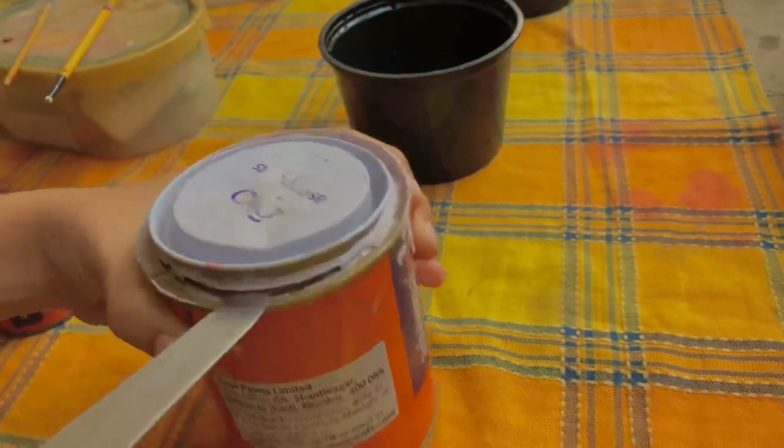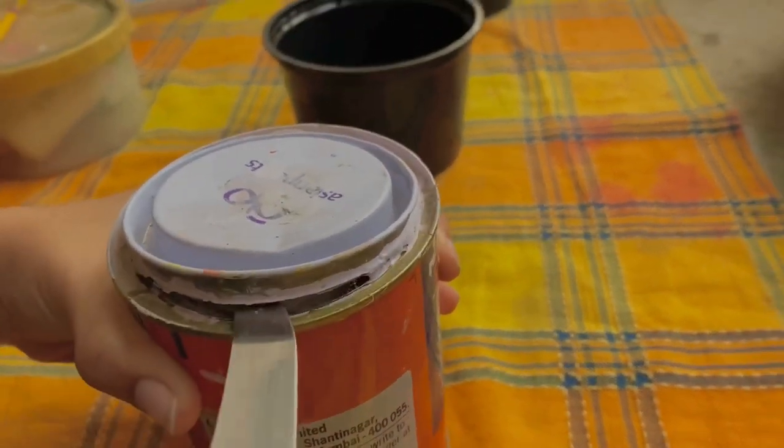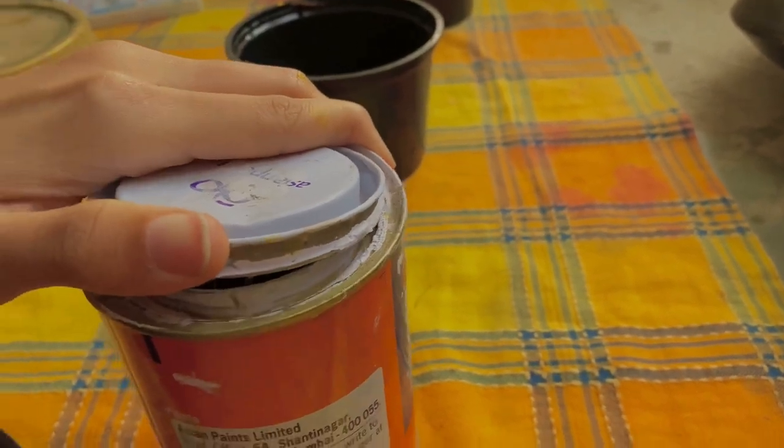The lid finally opened after a lot of struggle — this is the white shade.